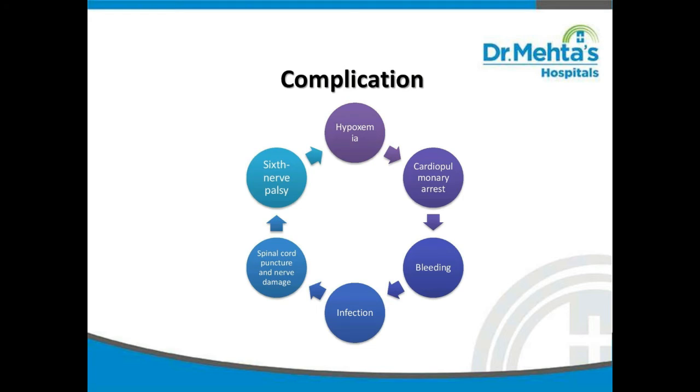Next, we will see about complications of the lumbar puncture procedure: hypoxemia from knee-chest position, cardiopulmonary arrest, bleeding, infection, spinal cord puncture and nerve damage, and sixth nerve palsy caused by removal of excessive CSF fluid with resulting traction on the nerves.